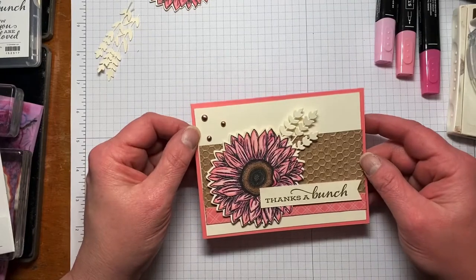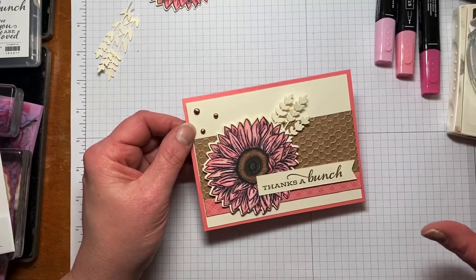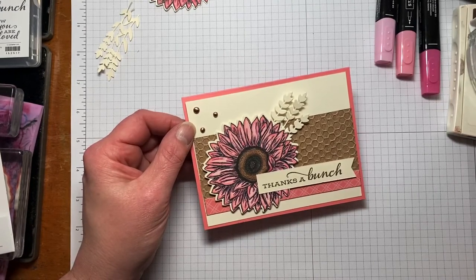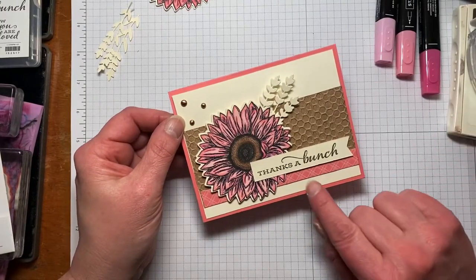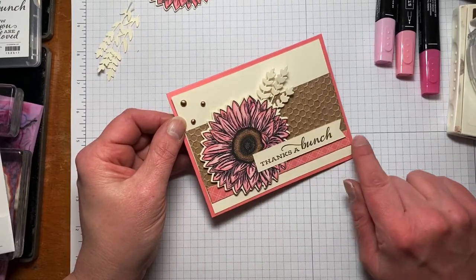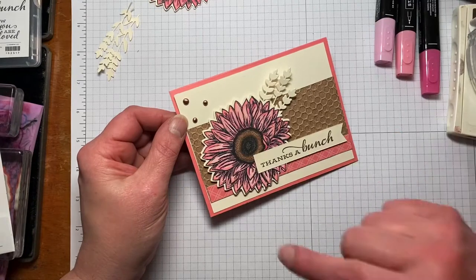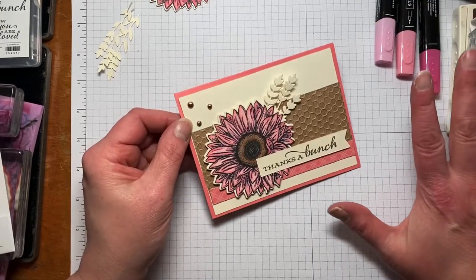What I tried to do is use mostly products that will be carrying over into the 2022-2023 annual catalog, so you don't have to worry about things running out of stock. The exception is this pretty little piece of DSP that's sold in the 6x6 packs, but they will be carrying a new pattern set of each color family in the new catalog.